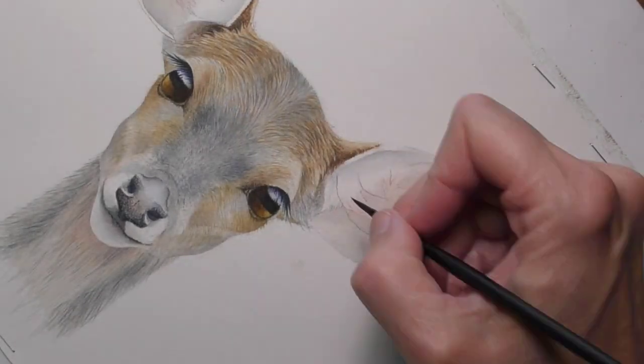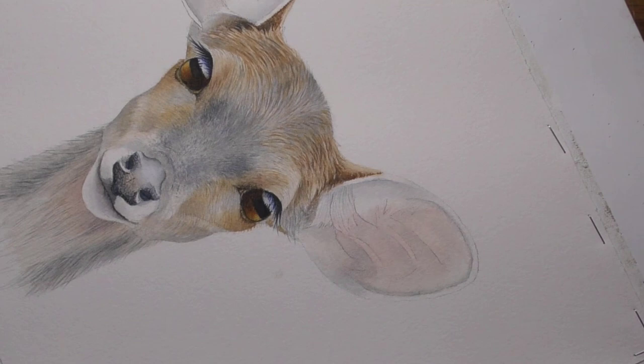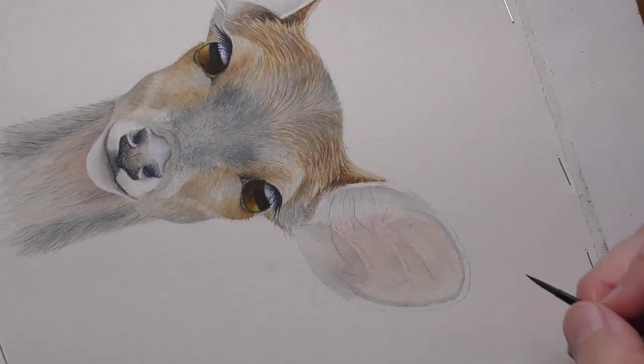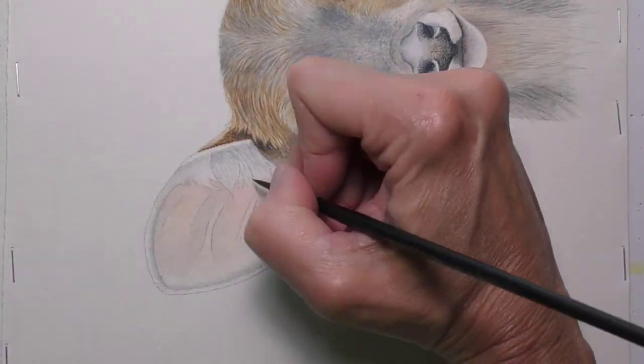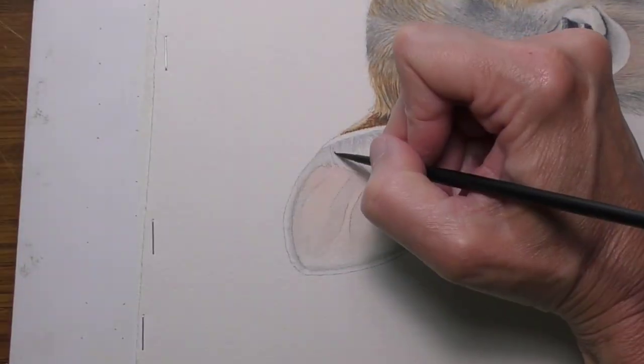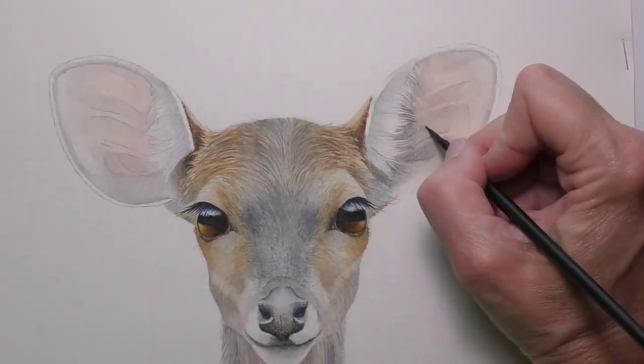I'll move to the ears, creating a pale map of these white hairs. Now that we've got those hair markings in place, I can use them as a guide as I lay in these darker values.